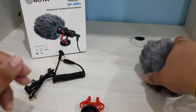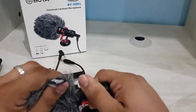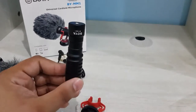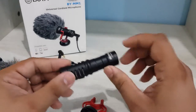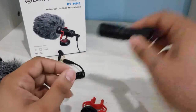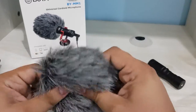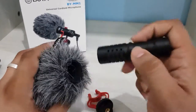Let's go and see the mic. The BOYA BY-MM1 mic looks quite strong — it's metal. And here is the furry windshield for noise cancellation. Overall it's nicely done.